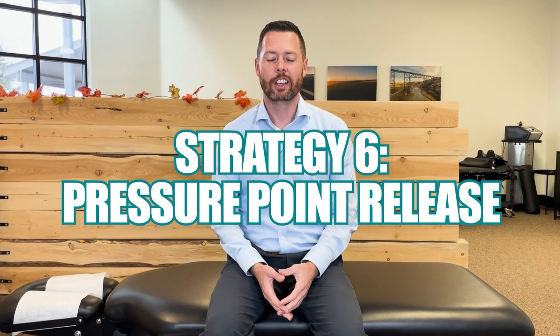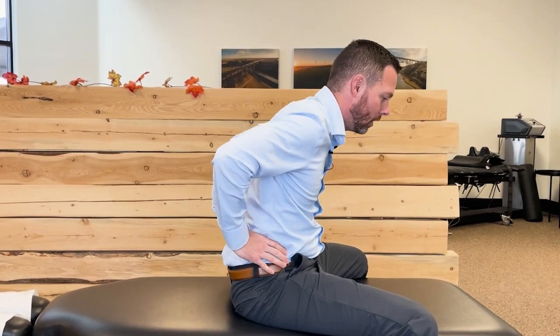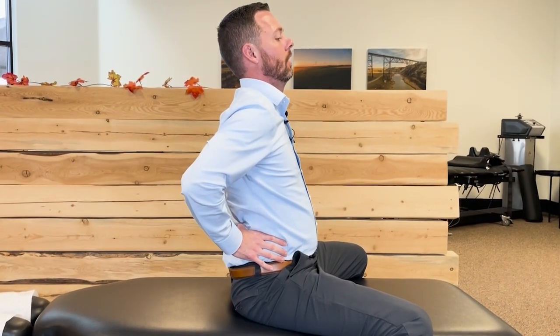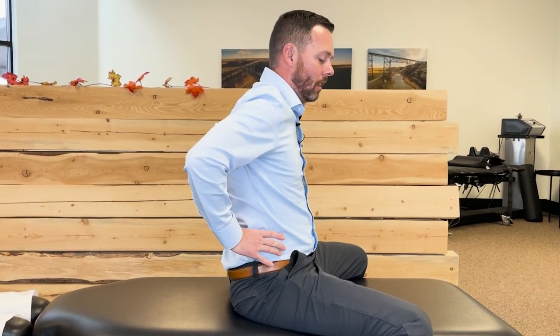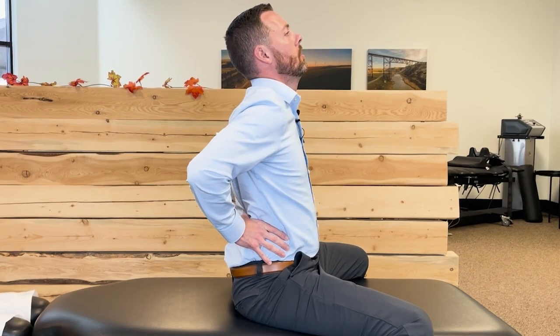Now we'll talk about pressure point release. This can be done well in a chair, but you don't need one. Take your thumbs and work up the muscles until you find a sore spot while leaning forward. Press your thumbs forward while leaning your back backwards, and then just hold. Nice and light pressure — increase as you can handle it. Be sure to breathe deeply and stay relaxed. Then release, lean forward, find a different spot, lock in your thumbs, and lean backwards again. Sustained pressure on those trigger points will cause those muscles to melt, relax, and feel way better.